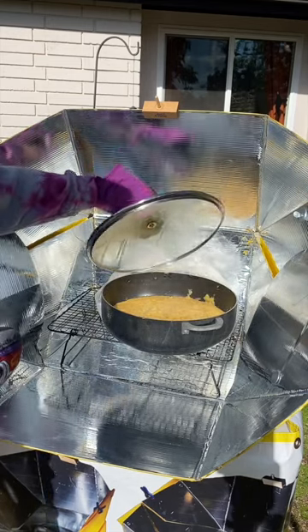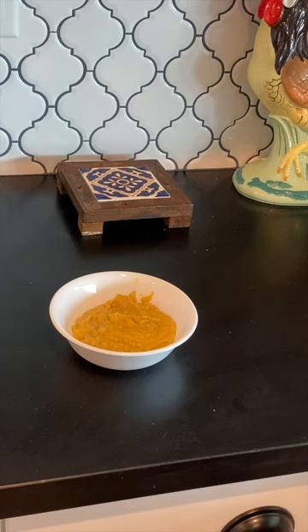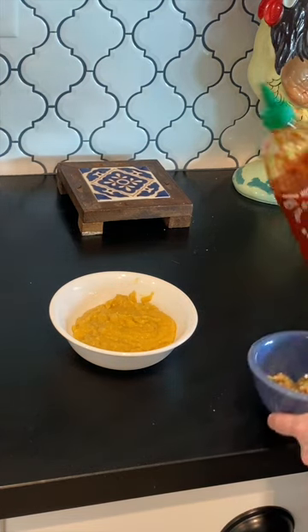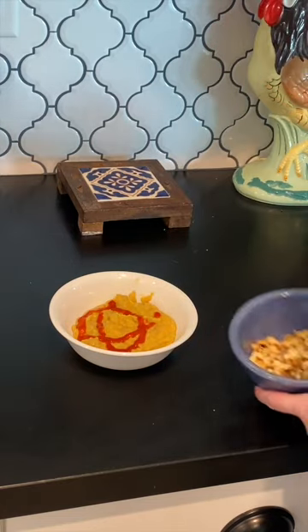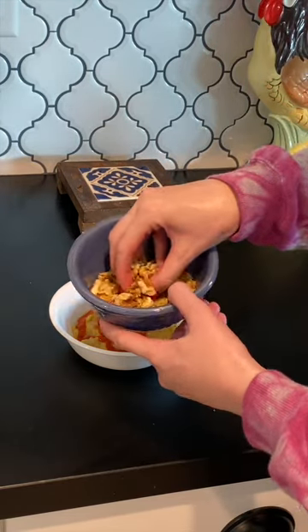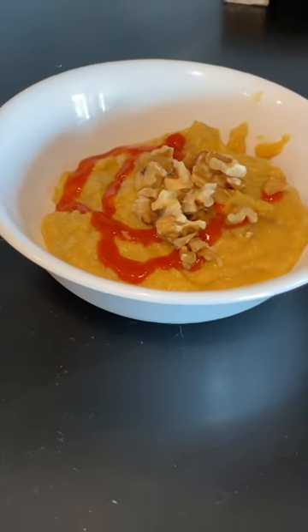That looks pretty good — it's a thick soup. And to totally finish it off, I'm gonna add a little more sriracha and then some chopped walnuts.